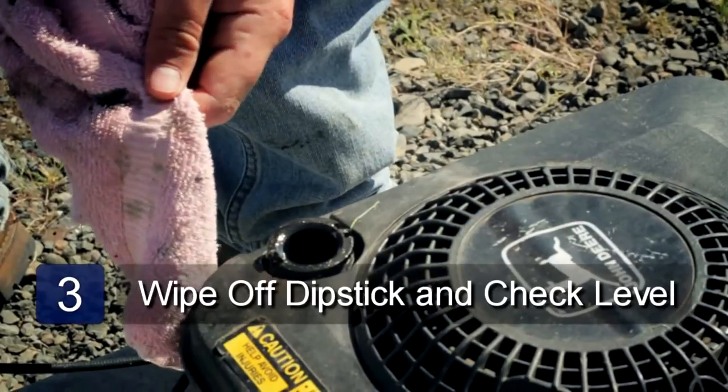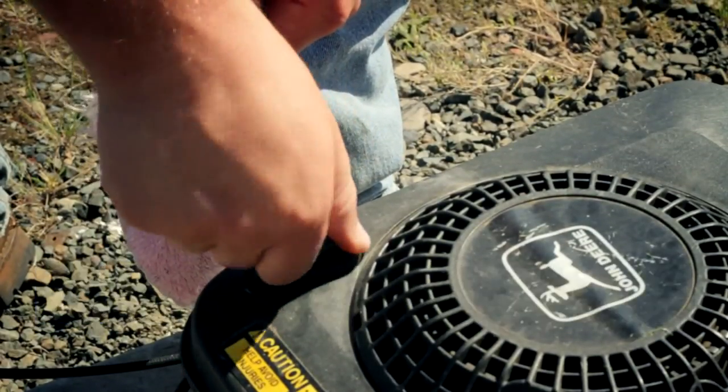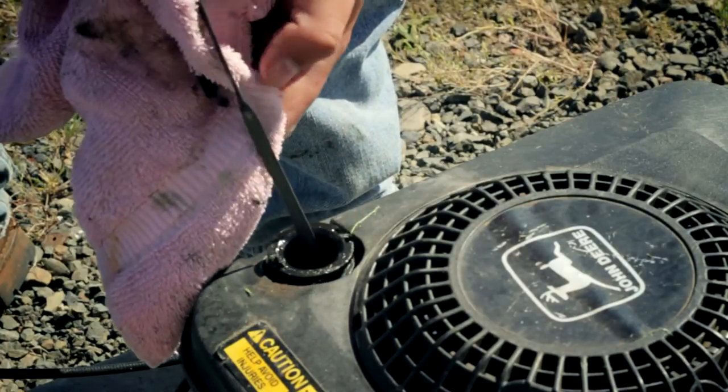Wipe off your dipstick with your rag, insert the dipstick back into your engine, screw it on tightly, and then remove it once again to check your oil level.